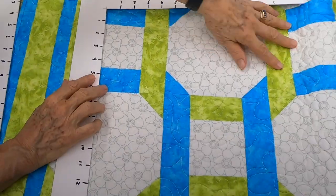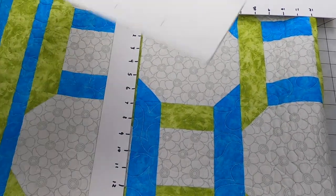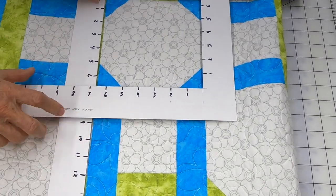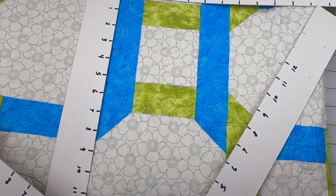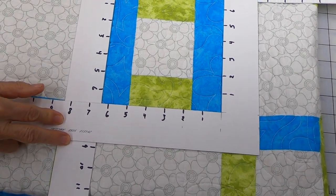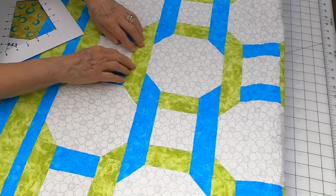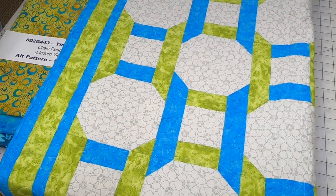The first block you're going to make is a simple snowball — just crop this like so, and there is the first block. Then the next block is also super simple. You put these pieces here and there, and when you put those two blocks together, it ends up looking like you have a chain, because it's using a little bit of this block and a little bit of that one. So it's really cool — you're doing it all with color.